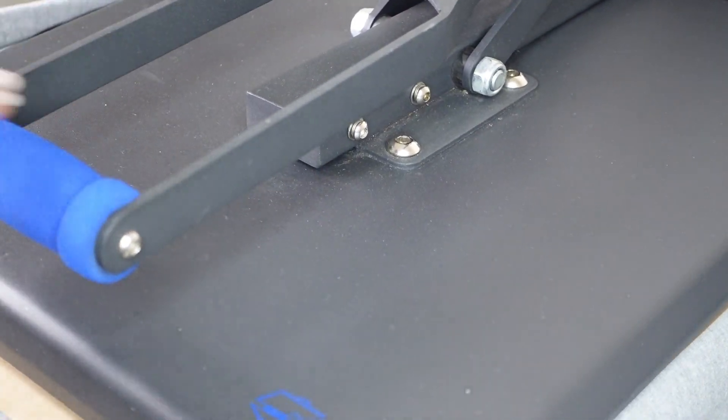Don't just thank me — thank Ninja Transfers again for this dope collab and these dope transfers. I'm going to leave my affiliate link down below so you all can get on your zoom and get in where you fit in.